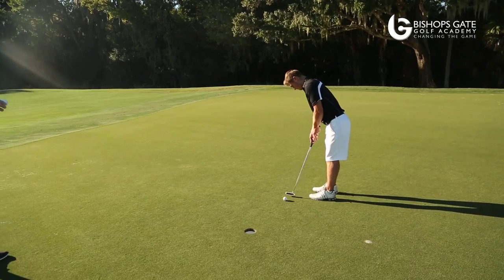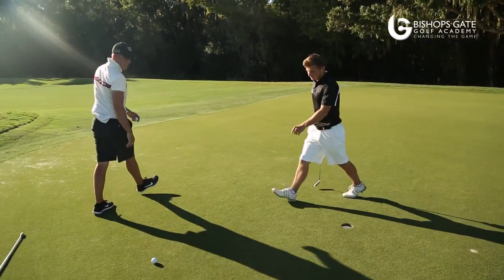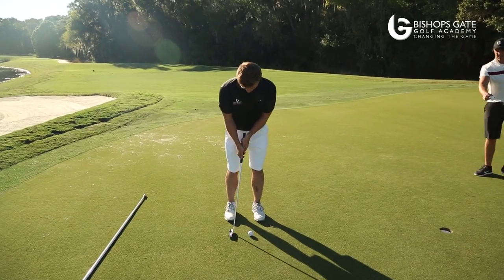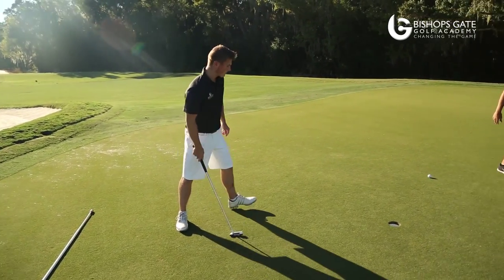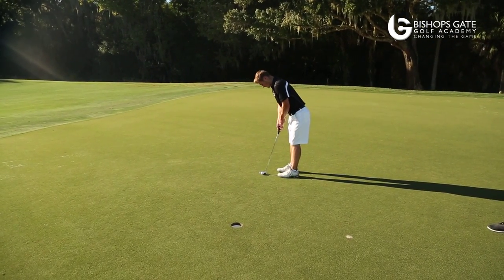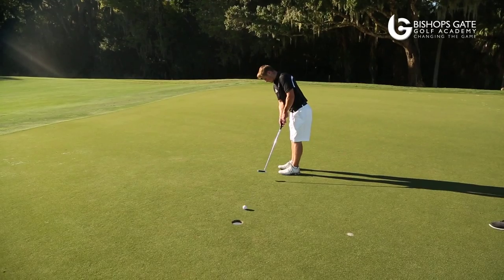He will now transition those feelings of flow and freedom onto the course and gain performance through this. Tom really creates feelings of freedom and flow whilst putting and just reacts to the situation — just lets his mind take over, doesn't overthink, and holes every putt. Great feelings and emotions for him to transition into his game when playing in a tournament.